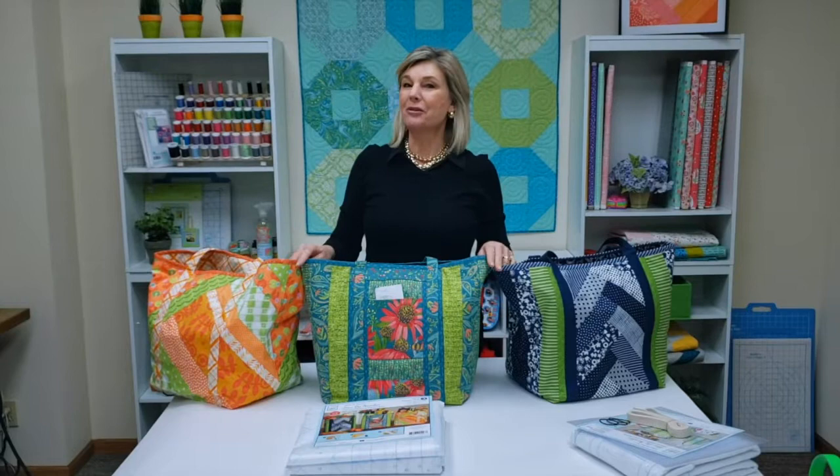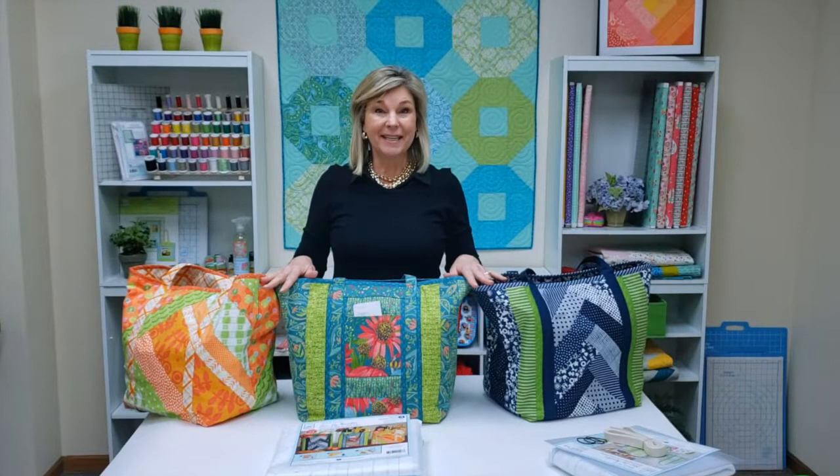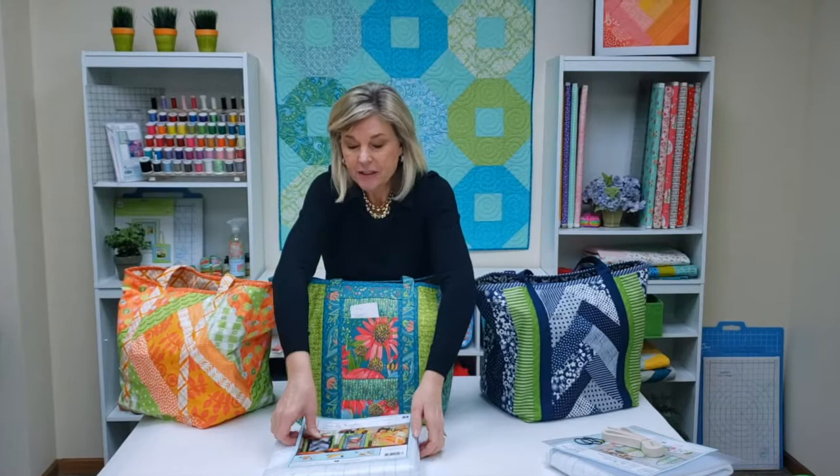Hi, I'm Jill from June Taylor. Today I want to show you our new three-pack of Shopper Totes. These are high-capacity tote bags that can be used for grocery shopping, beach bag, as a diaper bag, or just general shopping. All three of these designs come in one kit, so you get to make each different design, which is why we use different fabrics on them.